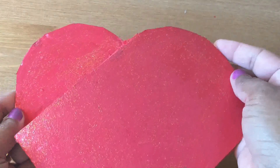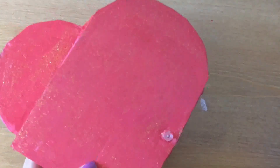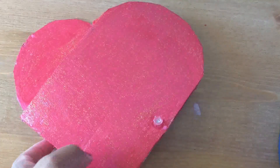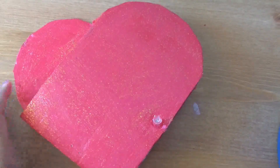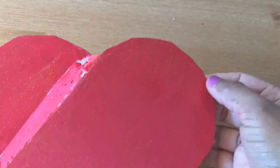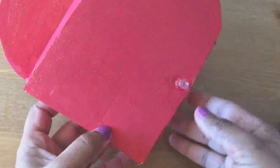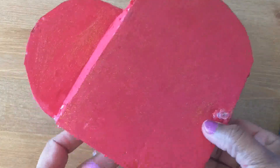I will glue it and close it. Now I am using cardboard as well as a little bit of wood to finish it off.